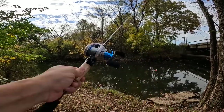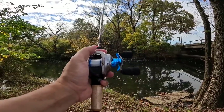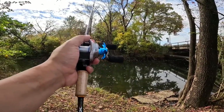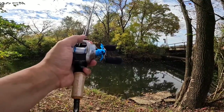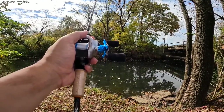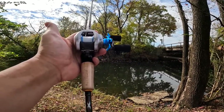I know this combo isn't the most aesthetically pleasing with the contrasting colors, and that's something I passed on to Michael over at DreamTackle. I let him know that in the future you may want to choose more neutral colors, because there are people out there who won't buy a specific rod or reel because it's not going to match what they have already.